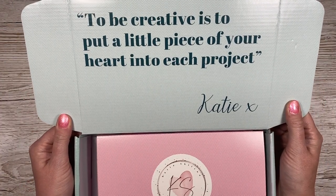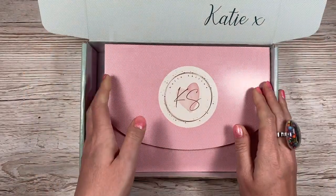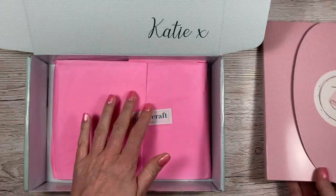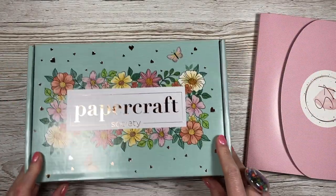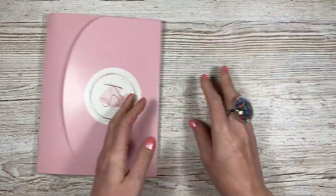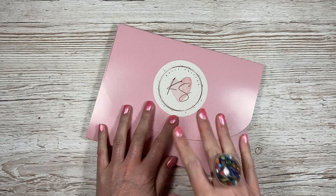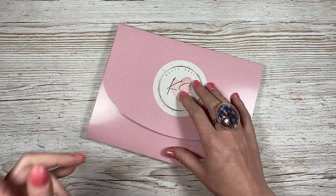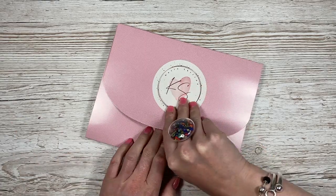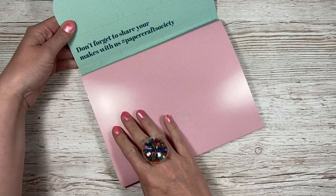It says here: 'To be creative is to put a little piece of your heart into each project.' So first of all, we'll have a look inside the envelope and then we'll look inside the paper. I'm already loving the pink — I'm a big fan of bright pinks so I'm excited for this one. I haven't opened this myself yet; this is the first time I'm seeing it.